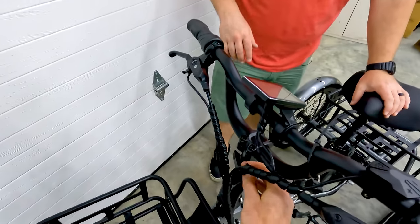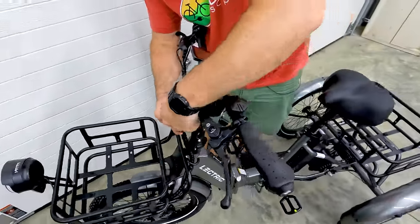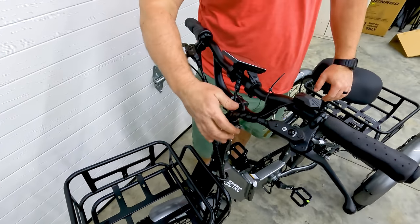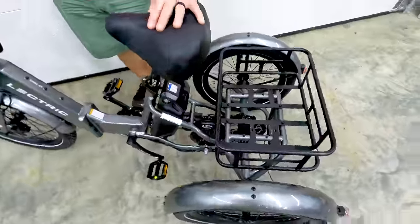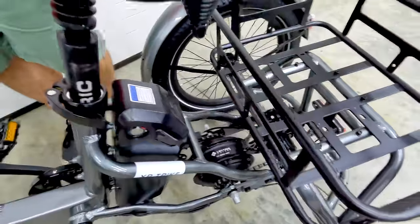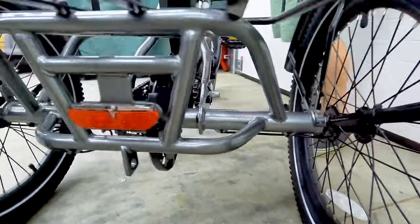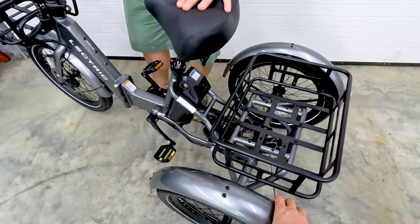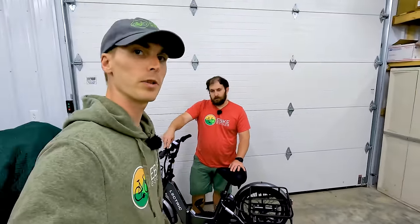Before your first ride, be sure to attach the cables for the display — they're shipped disconnected, likely as a safety precaution. That's pretty consistent across a lot of electric bikes. You'll also want to check tire pressures and go over the safety checklist Electric provided. We showed off the rear differential in our full review, but we also want to call out the disc rotor protector on the rear disc brake as an additional safety feature. You may also need to adjust the fenders slightly to avoid any rubbing.